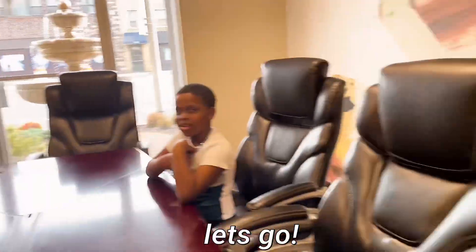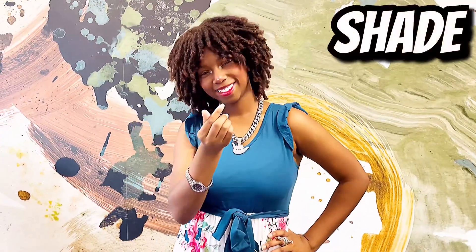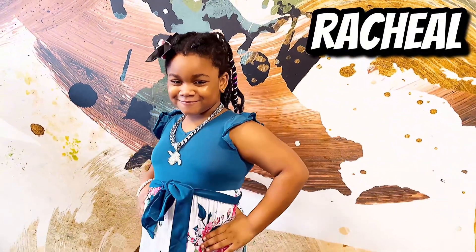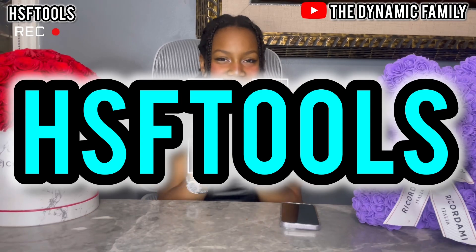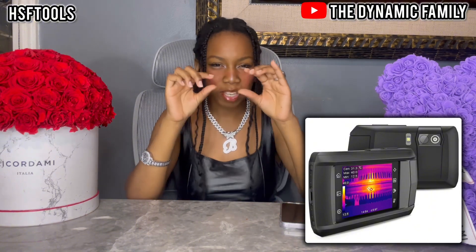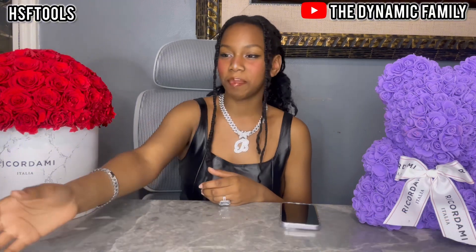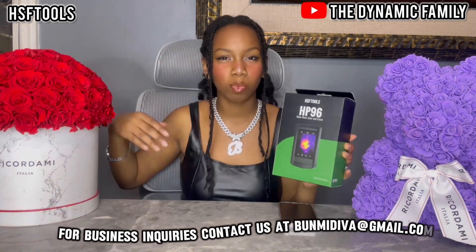Dynamics family meeting! Here's a product from HSF Tools — their thermal camera. It looks super duper cool. You could even call it a pocket thermal camera because it kind of looks like a phone when you slip it in your pocket and take it out.